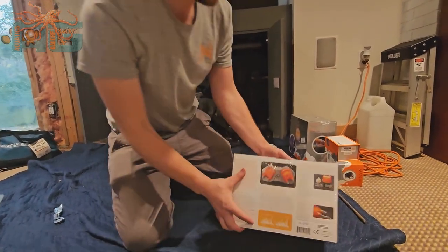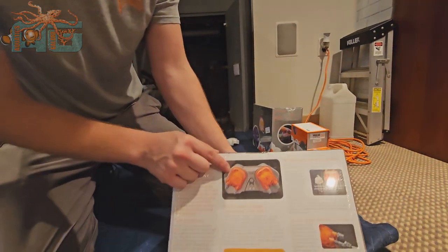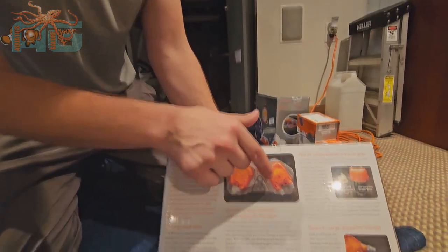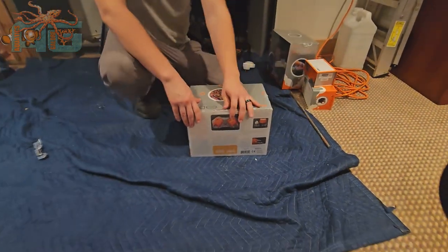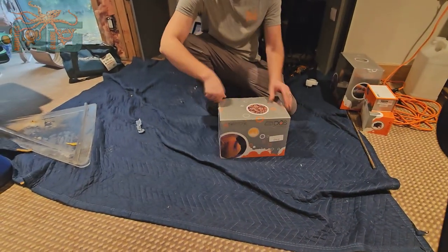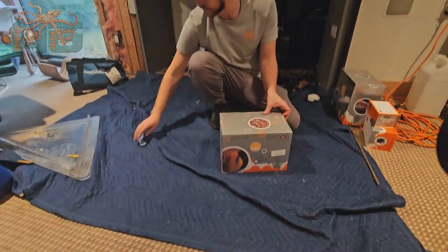If you want to look on the back here, you can get a better visual description on that. So those are the two different pumps right there. This is an unboxing video, so I'm going to unbox this and show you what it looks like when it's unboxed.